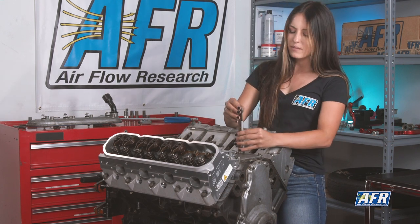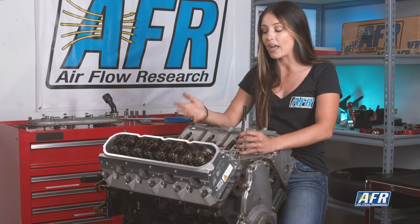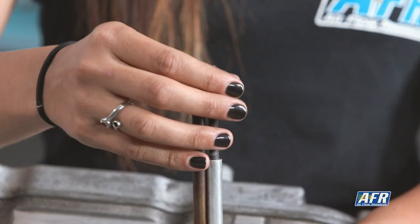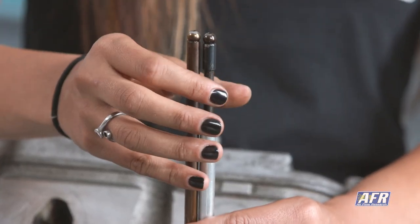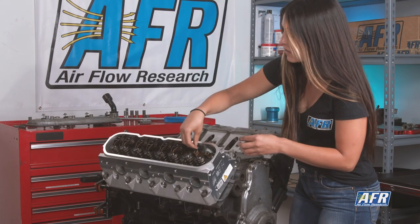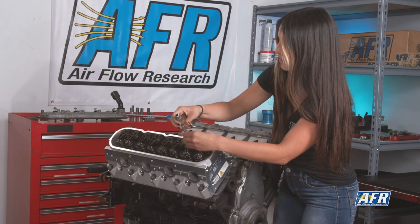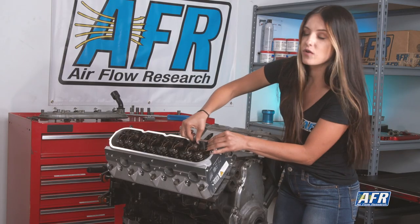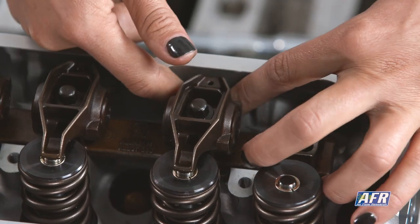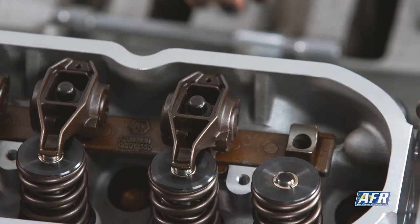To speed up the process I'm going to take the stock push rod and get it pretty close to the same length. With an aftermarket head it's very common that you're going to have a little bit shorter or longer push rod needed. I'm going to err on the side of short because we don't want the push rod to create tension because it's too long. Popping this back on — snug that down — okay, we don't have any movement anymore, the push rod doesn't move.